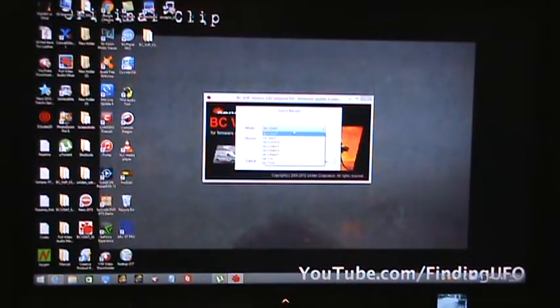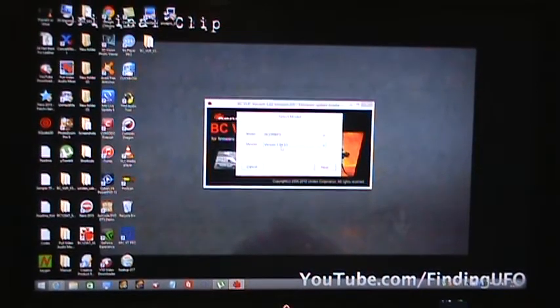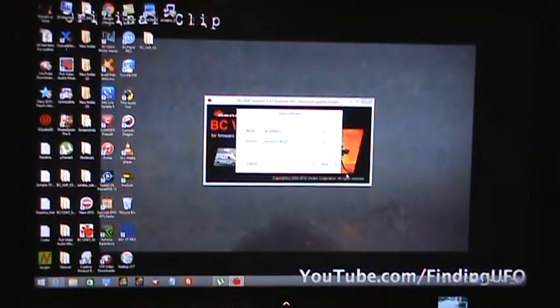Once this opens up, you want to select your model for your scanner. For me right now, I currently own the BC125AT and I've already updated that. But for the BCD996P2, you go down, you click on this one, and then your new firmware will pop up here — version 1.04.03 — and then you click on next.